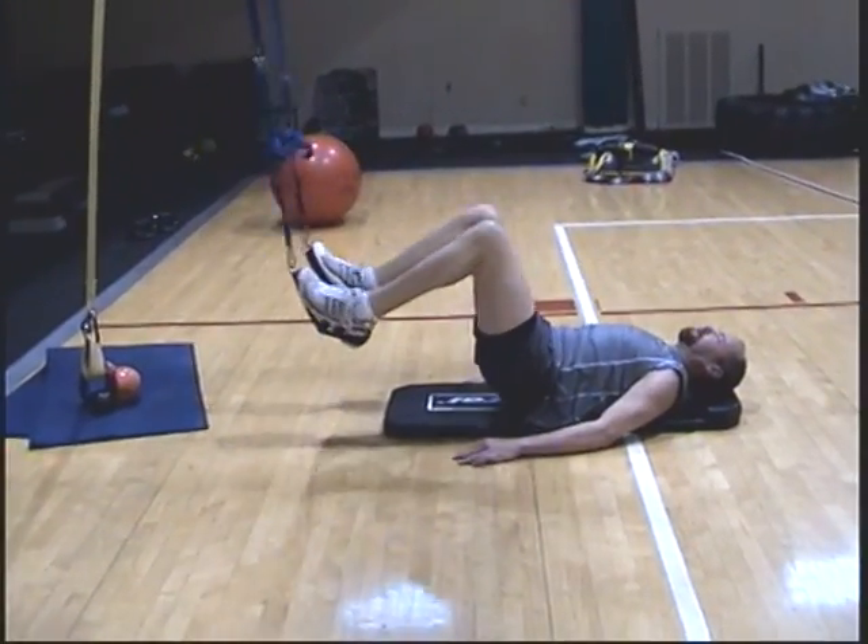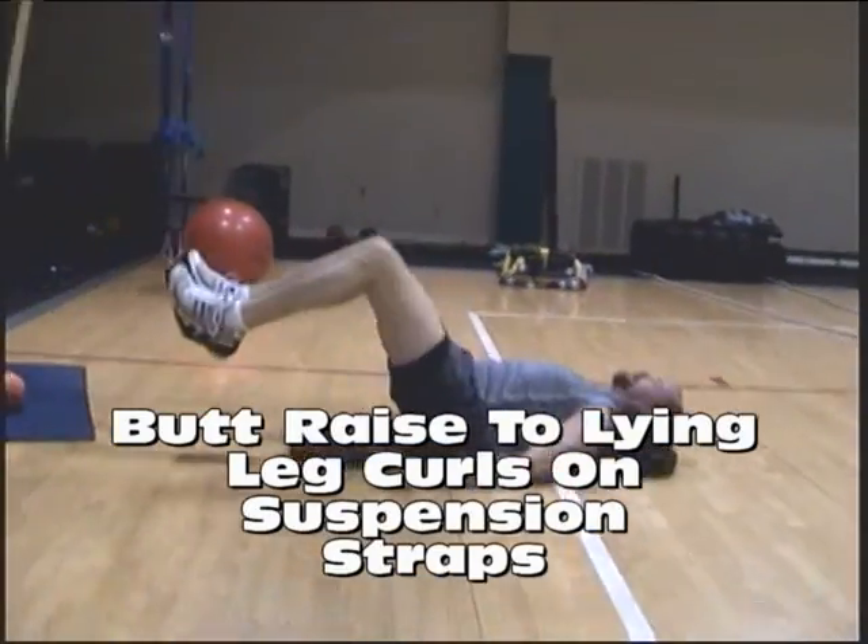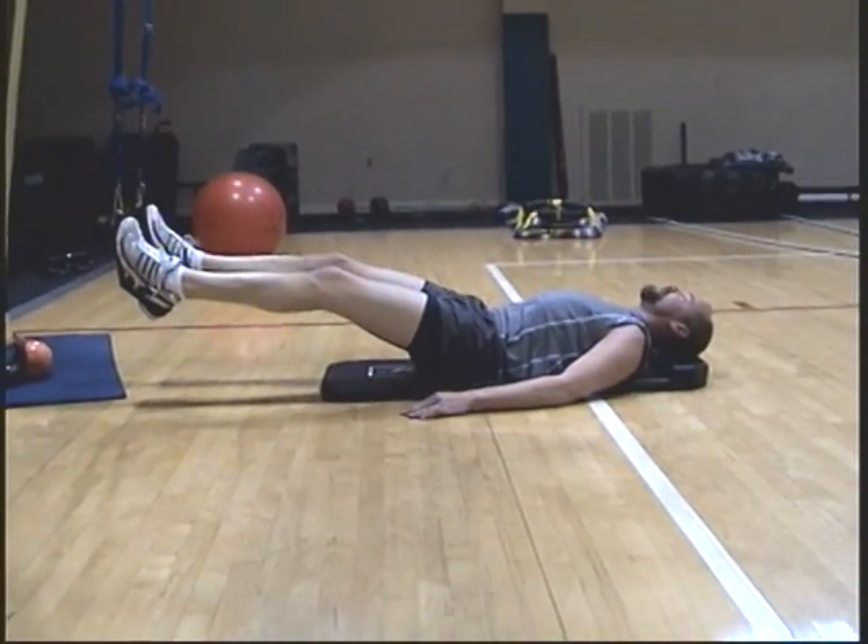Two part: butt up, curl in, extend, drop your butt. Good. Control — don't be choppy.